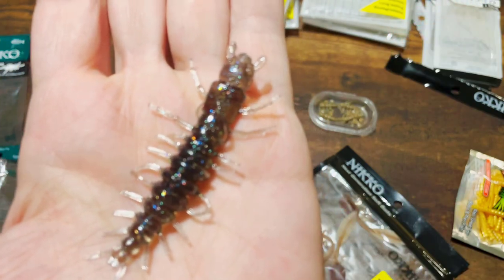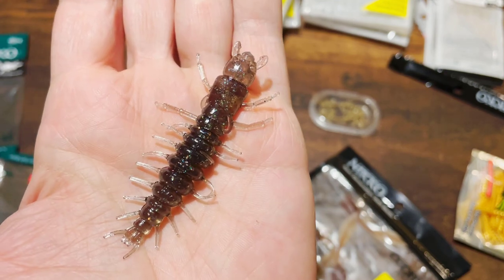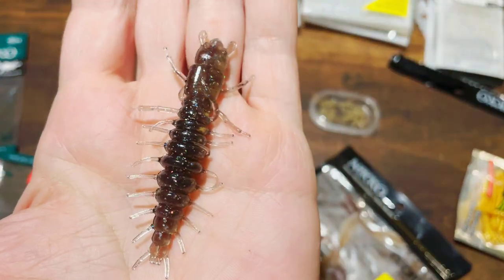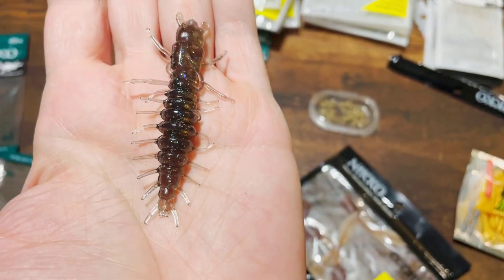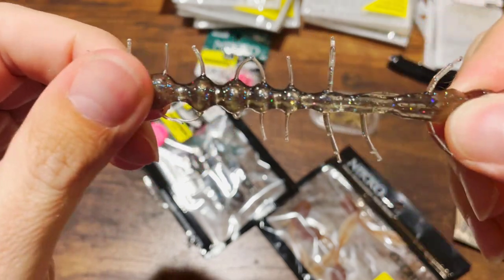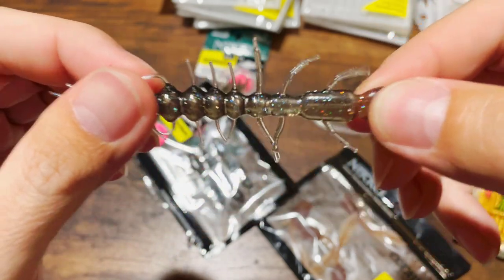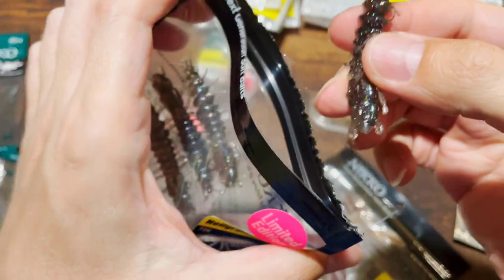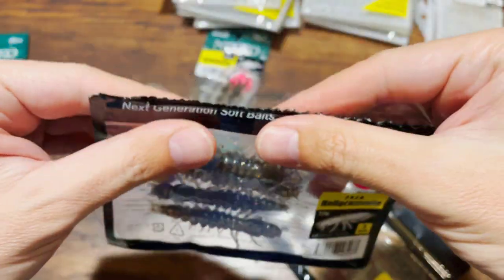How is a bass not going to eat this? I'm thinking of fishing it on a float — how will a bass in the vicinity resist this? Look at the sparkle, the shine, the detail. As far as being stretchy, yeah it will stretch, but it's not crazy soft — these Dappy flies are softer, and some Zman lures are softer. But this is an awesome lure to experiment with, and you will definitely catch something with it.